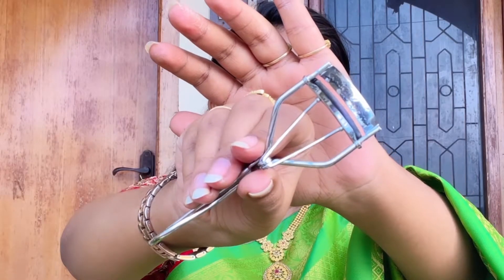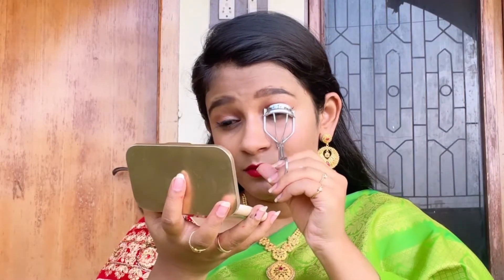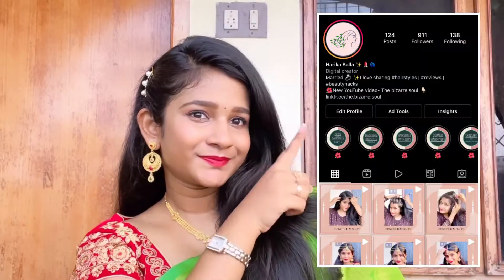Next I'm using a curler to curl my lashes. So guys, that's it for today's video — I hope you liked it! Do follow me on Instagram; I upload videos on hairstyles, beauty hacks, and many more. Before leaving, don't forget to subscribe to my channel and hit the bell icon so you're notified whenever I upload a new video. Share with your friends who are interested in doing makeup without brushes and want to complete the whole process within minutes.